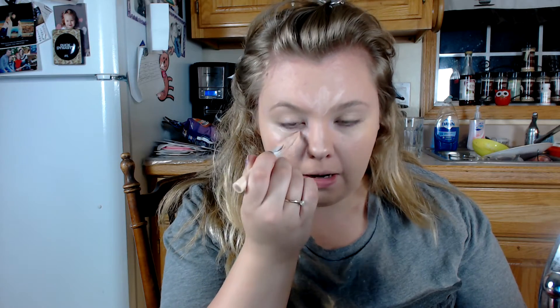I highlight up under my eye — it's not quite a triangle shape, I make the point here and swirl it up. Then I blend everything with the beauty blender. I'm going in with my Rimmel London Stay Matte in 004 Sandstorm.